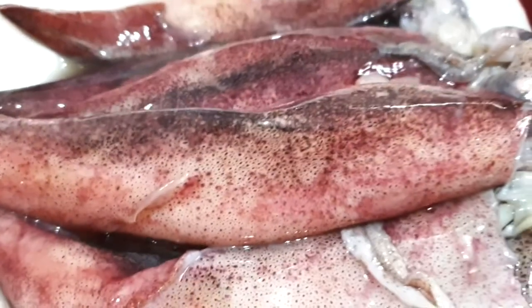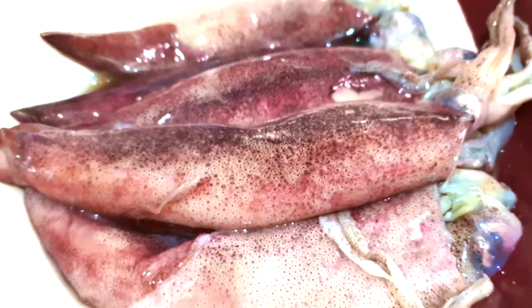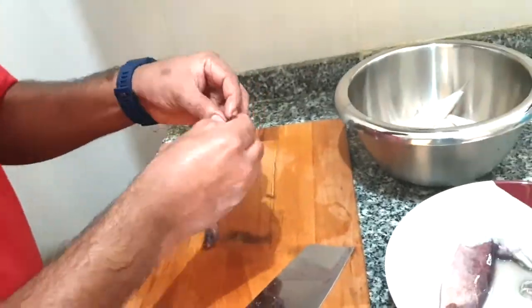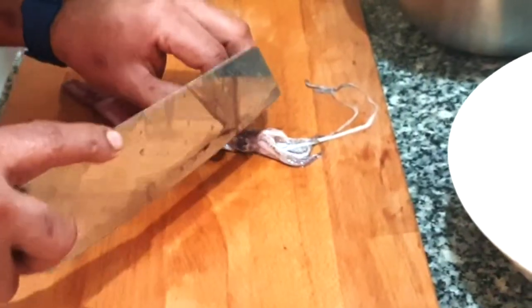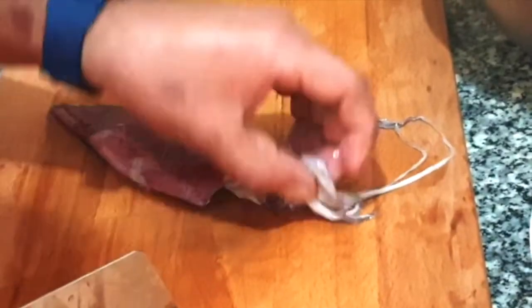Hi lovely people, today we are going to show you how to clean this fresh squid. In this video I will show you how to clean the squid step by step.